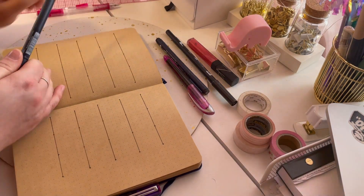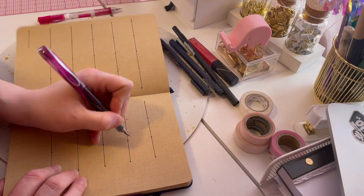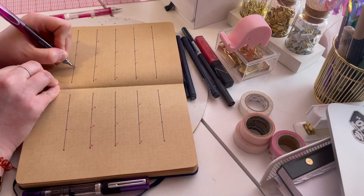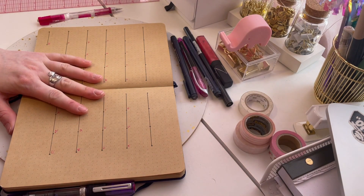So I have some cool news. First of all, I'm using a Zebra fountain pen in pink to do my numbers and then days of the week heading.